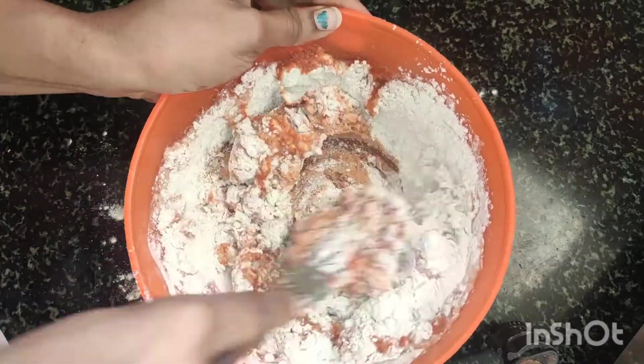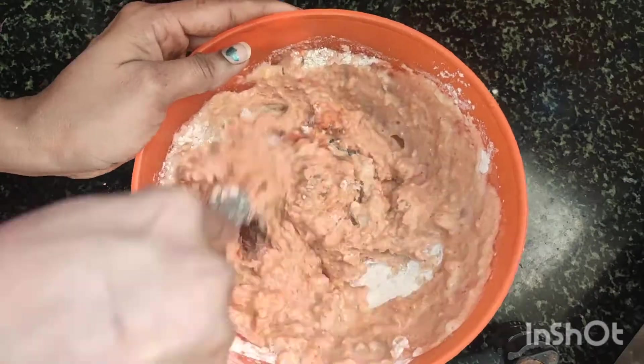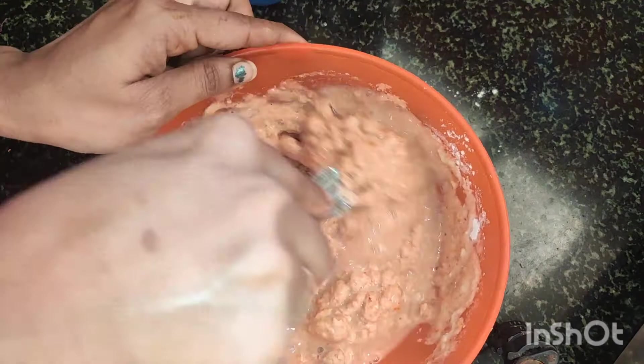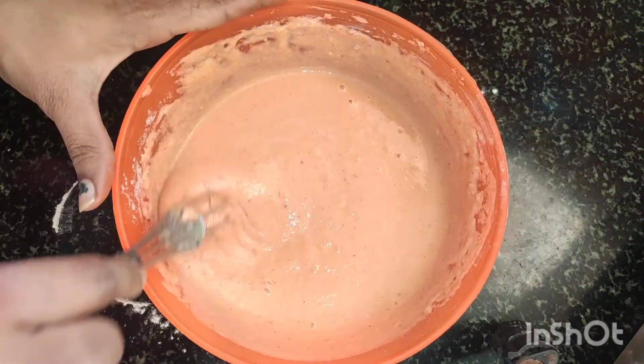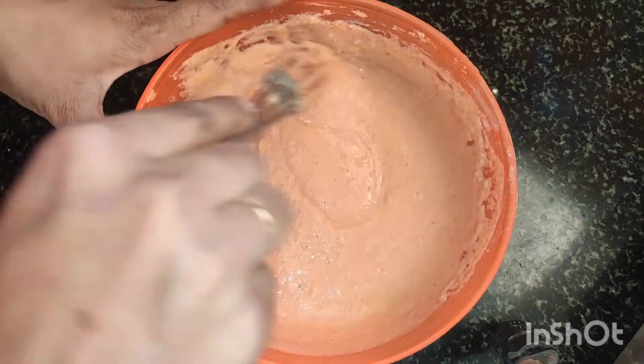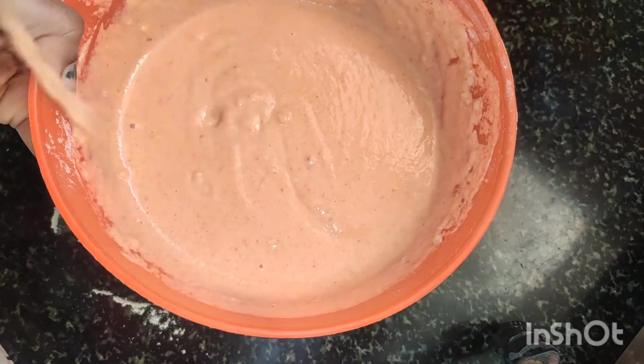Now, we will remove any lumps from the paste. After adding the water, add a little more water to the batter. The batter is now ready.